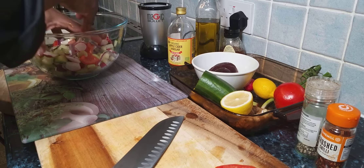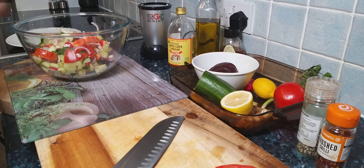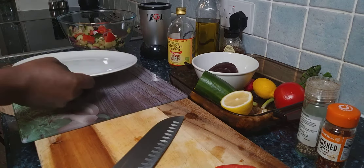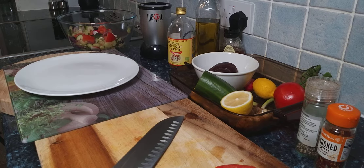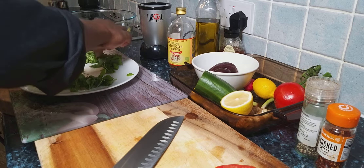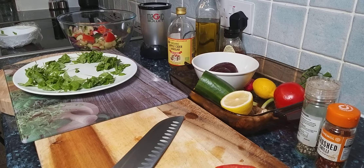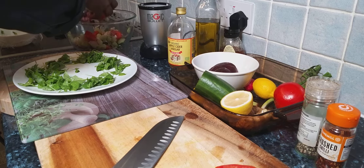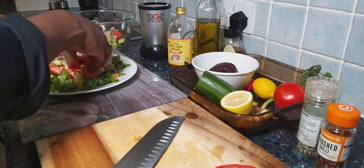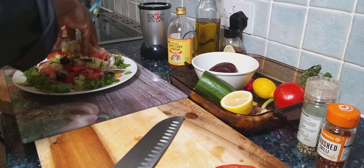That is exactly what we're talking about — look at that, that is just lovely. So once you mix it together like this, get yourself a nice lovely roll-out plate like that. We're simply going to put a little bit of a leaf around the edge of the plate just like this. Then let's get that beautiful salad we just mixed up together and put it in the plate — it's going to be wonderful.